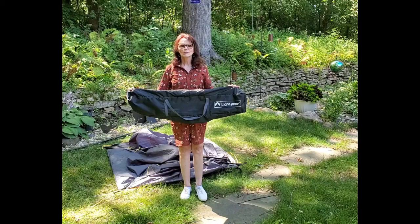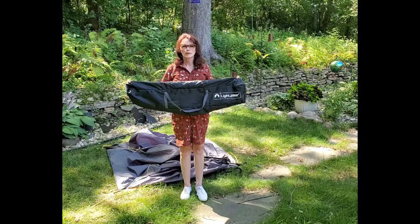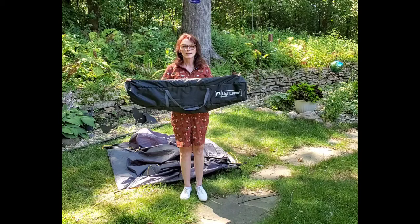Hi and welcome to today's video on the Lightspeed privacy pop-up tent. This is one of the items we've added to our minivan camper kit and this is what we consider a must-have. The minivan camper is rather small and having a privacy tent allows you to be able to change your clothes, take a shower, and use a little portable toilet in there. Now we're going to set up the Lightspeed and you'll see how quick it goes together.